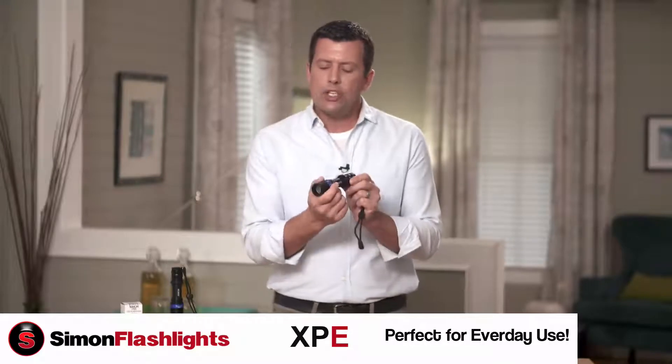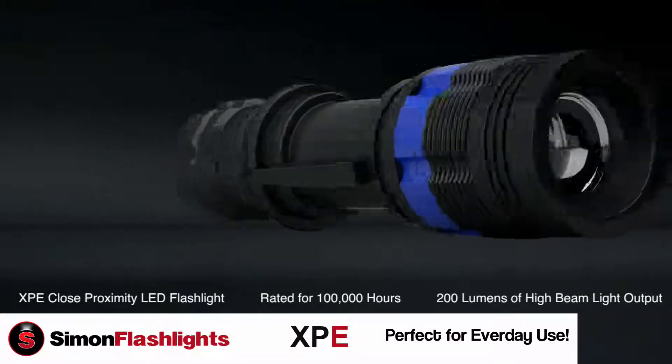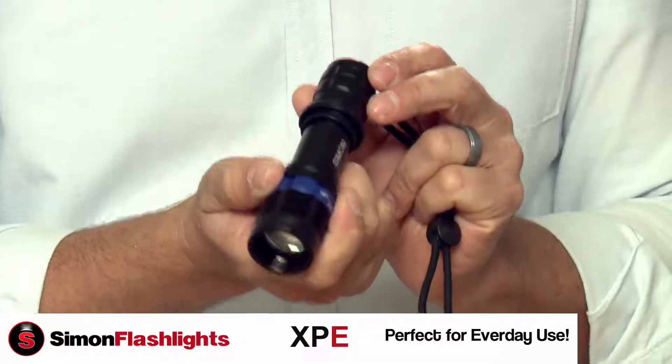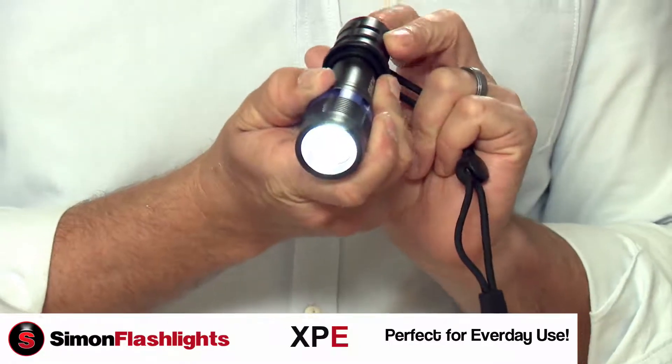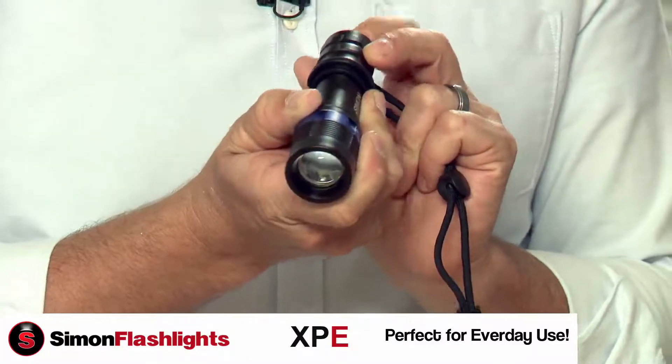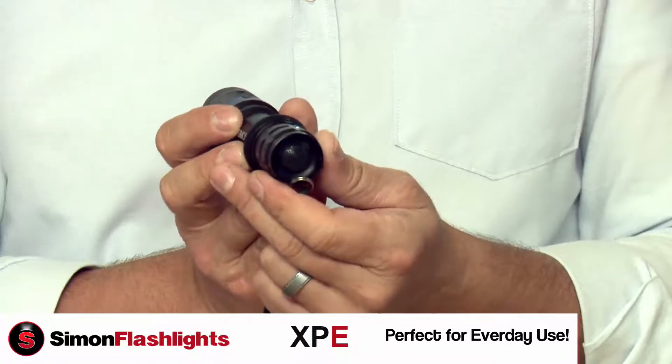It comes with a 200 lumen Cree LED, which is rated up to 100,000 hours of use. It also has three power settings. You can put it on high, you can put it on low, or you can strobe it just by a soft touch of that power switch on the back end of the barrel.